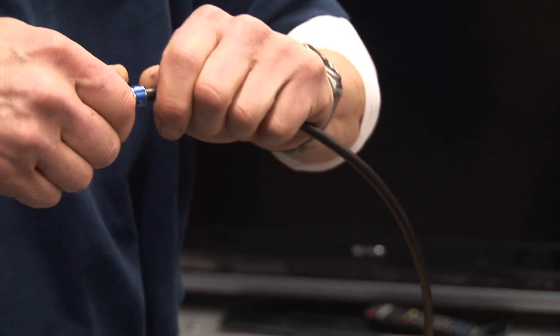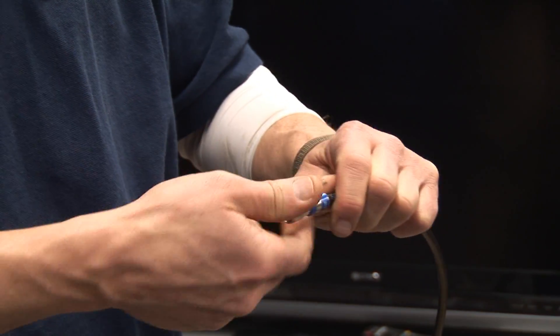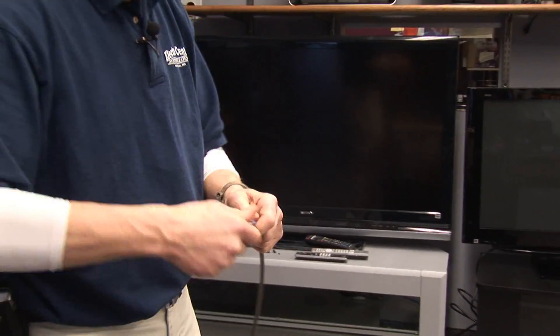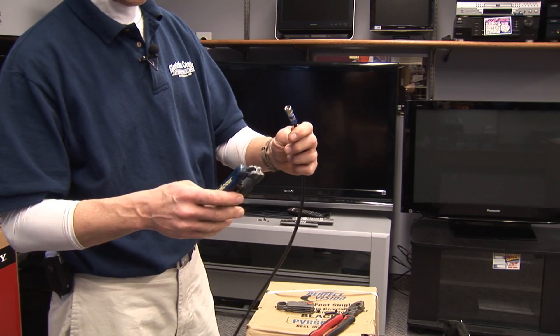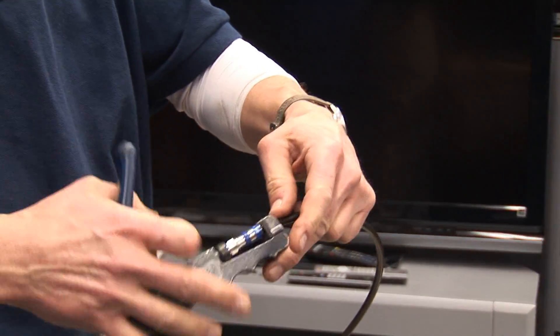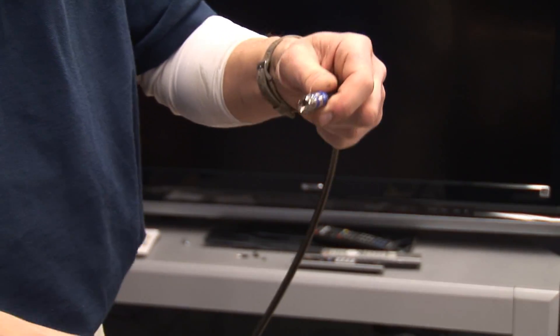Insert the wire into the plug and push until the dielectric has come up to the bottom of the seat of the plug. After that's inserted over the wire, you need a compression tool, which will take the plug and squeeze it over the wire, making a positive ground connection.